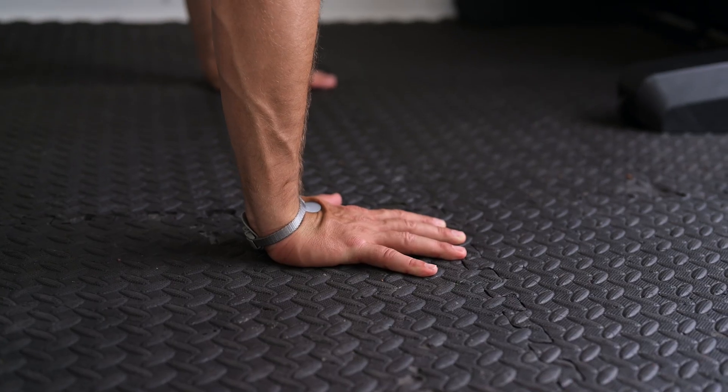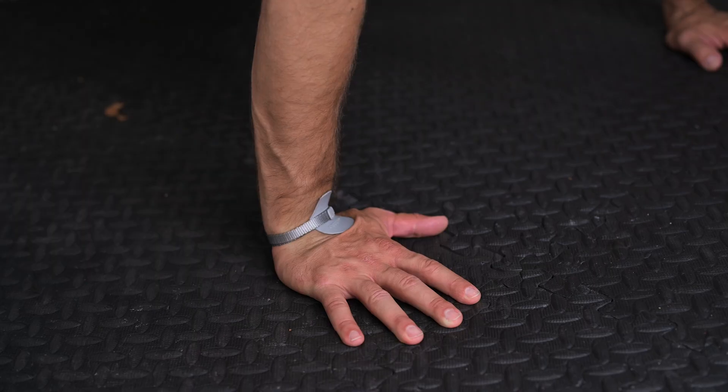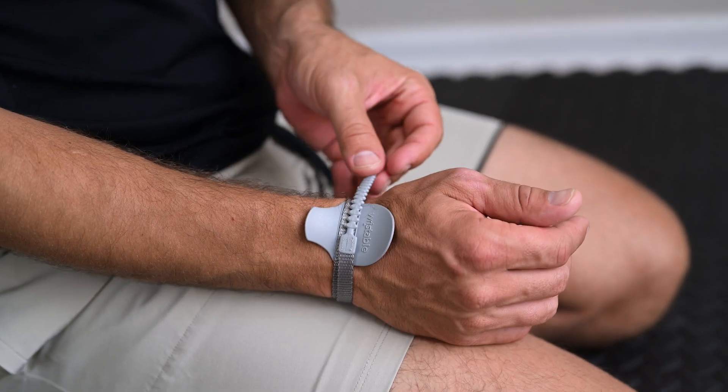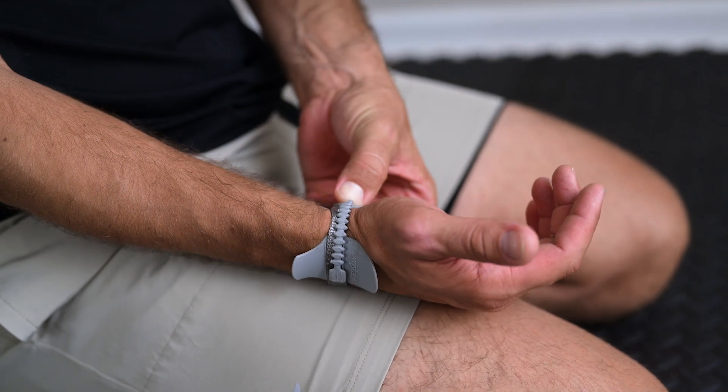If you need the ability to move your wrist back further while performing weight-bearing activities such as handstands, push-ups, or gymnastics, you may loosen the strap. Loosen the strap just enough to move your wrist as far as you need while still being able to feel the support of the brace.